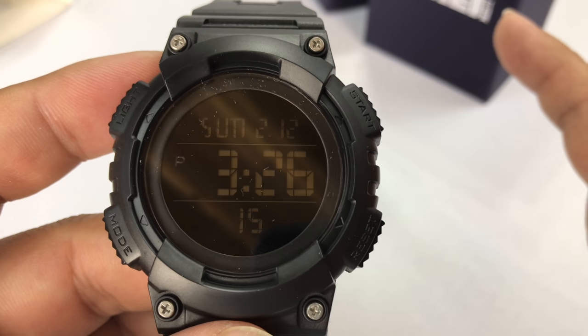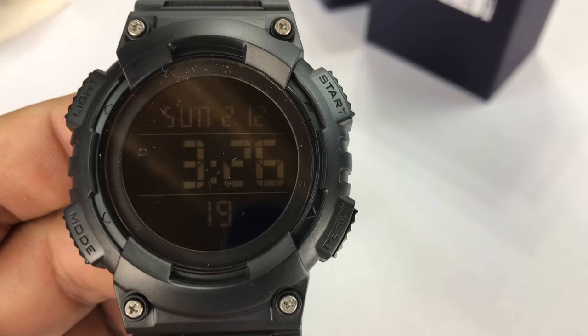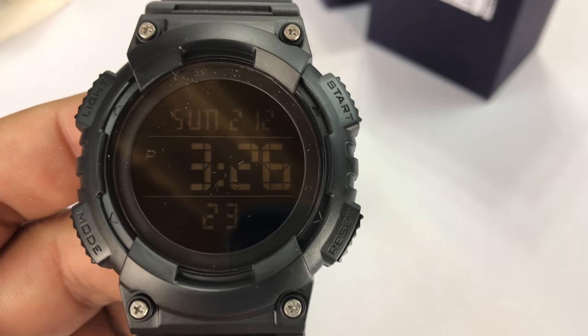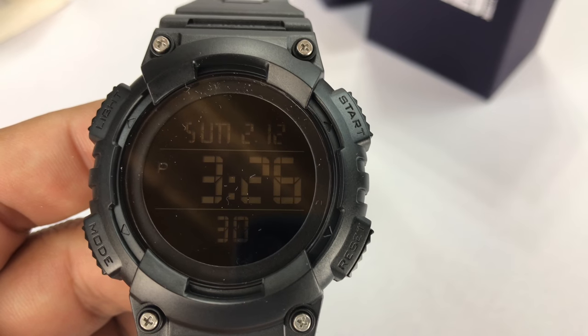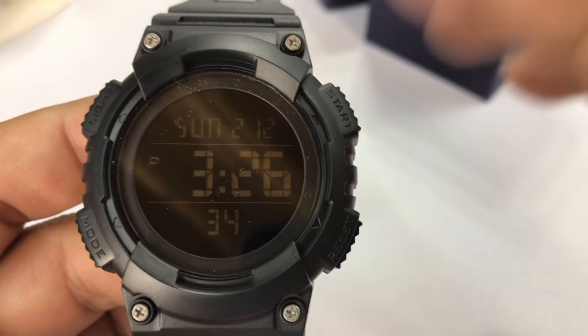So that's pretty much it. What I love about it, and what I love about a lot of these Skme's, is that they just work like you expect — like old school digital sports watches work. So many of them have so many complications now. You have to read the manual and it's almost impossible to remember them. This is just plain and simple — it gives you everything you need and nothing you don't.